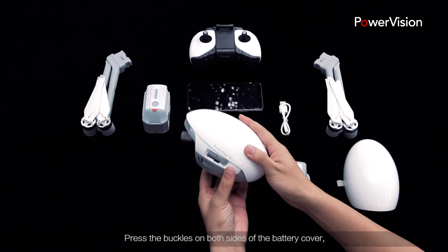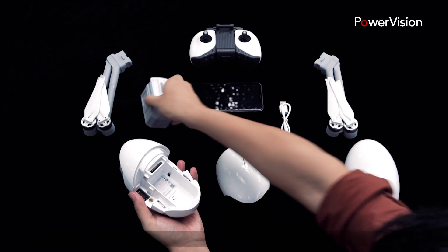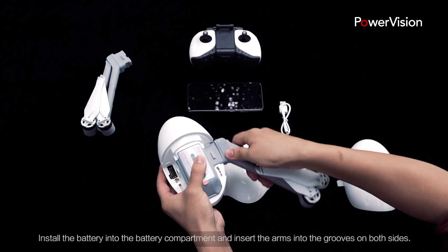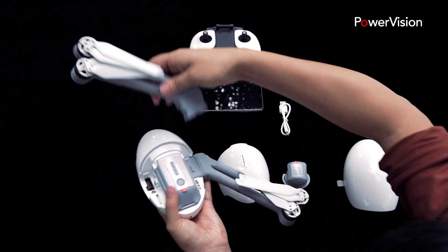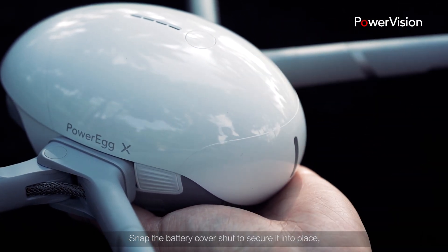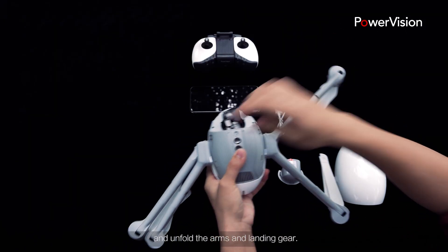Press the buckles on both sides of the battery cover, and it will automatically pop up. Install the battery into the battery compartment and insert the arms into the grooves on both sides. Snap the battery cover shut to secure it into place, and unfold the arms and landing gear.